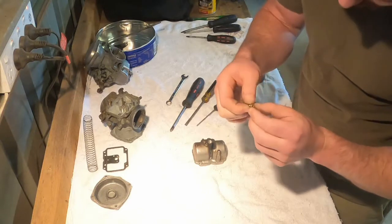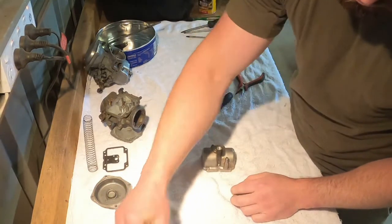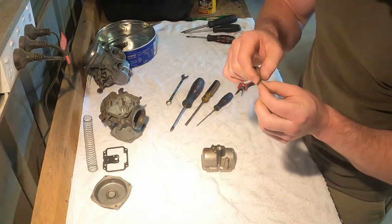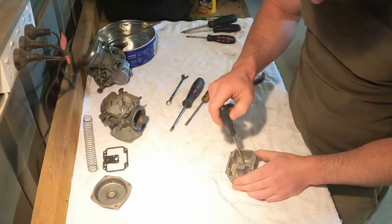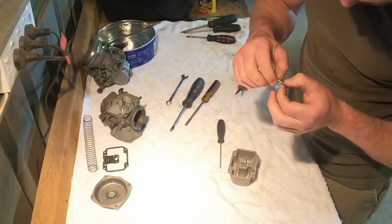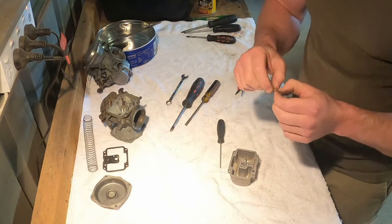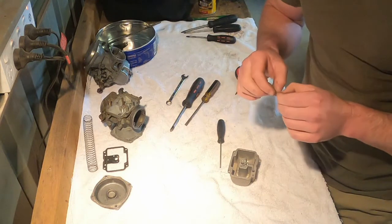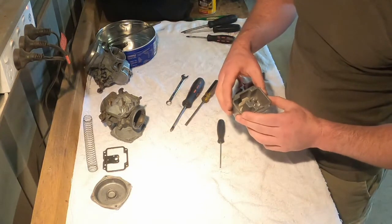Out comes the main jet, and I'm very curious to see what size he's got in here. 130s — and that is the standard main jet size, so unless he's drilled it out I don't think he's opened anything up. They're not obviously drilled out, but I can't really tell. Let's see what size pilot jet he's got in here — 40. I actually think that is smaller than original. The book says it's supposed to be a 42.5. Oh well, it was idling fine so we'll see how it goes.